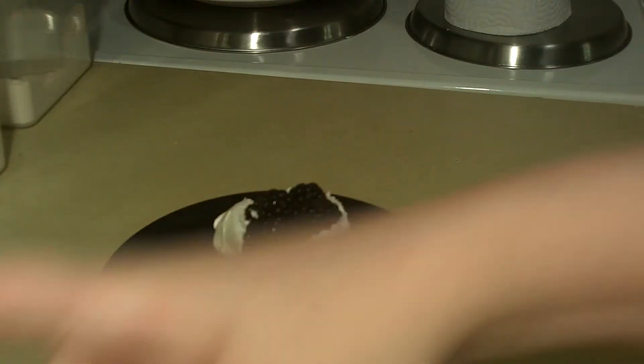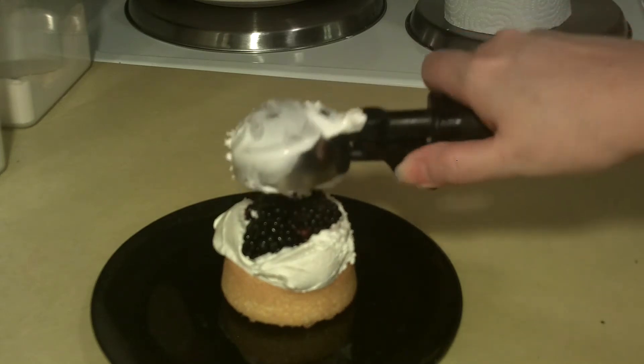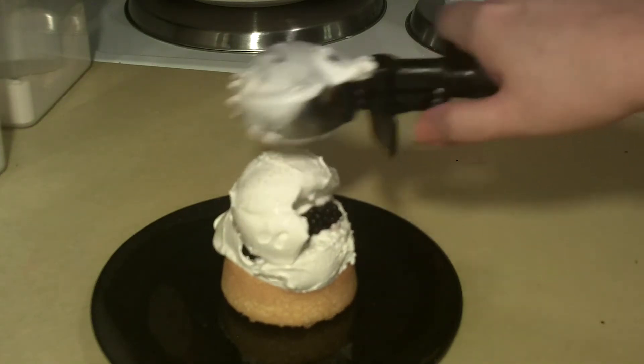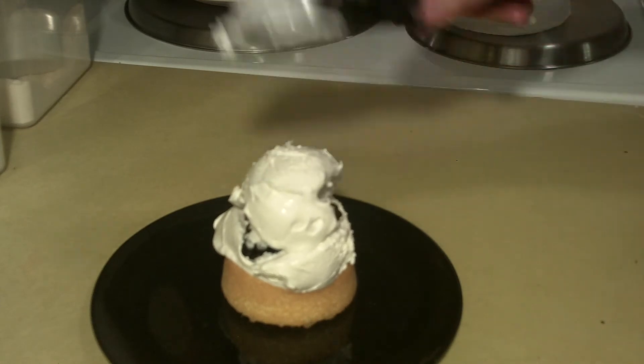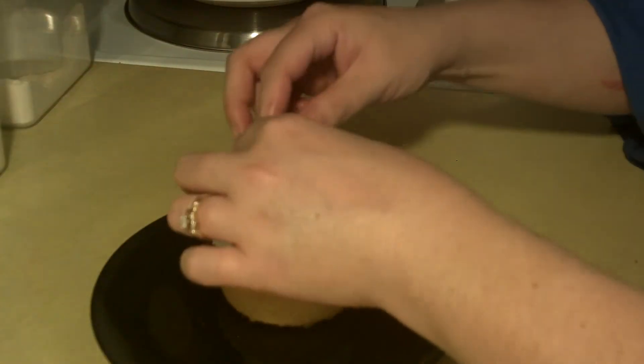I'm going to just add a little bit here on top. Generally my ice cream scoop makes it pretty easy to deal with. Then you can just add a couple more as garnish, just to make it pretty.